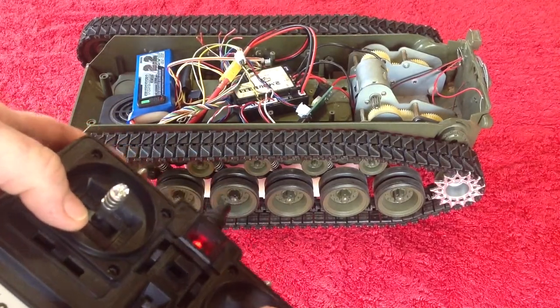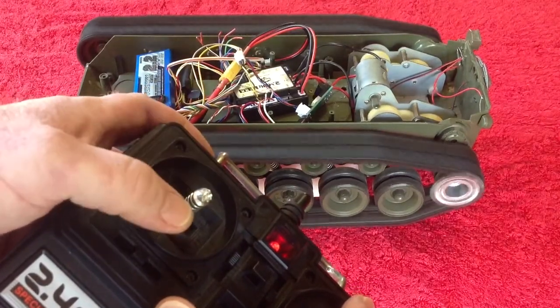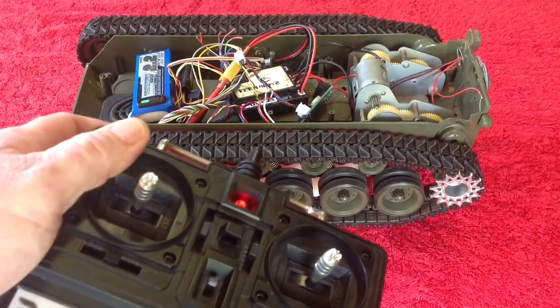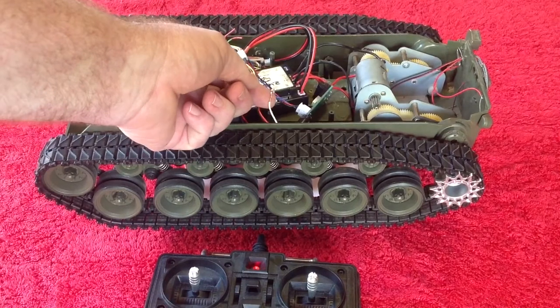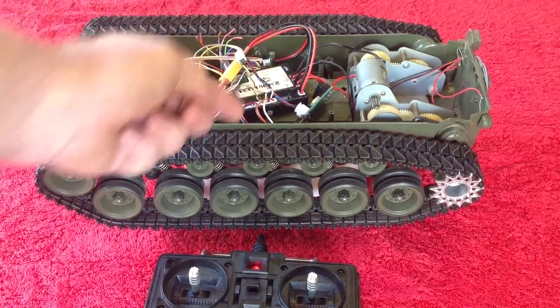I'll have a go firing while on the move. There — it fires as well on the move. It's a very simple fix. You just need to limit the current that's going to the Komodo by adding this little resistor in line.